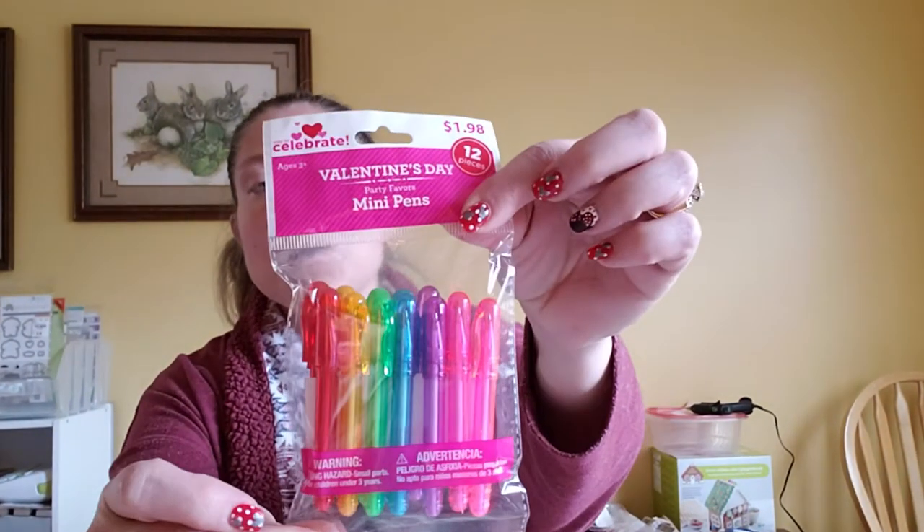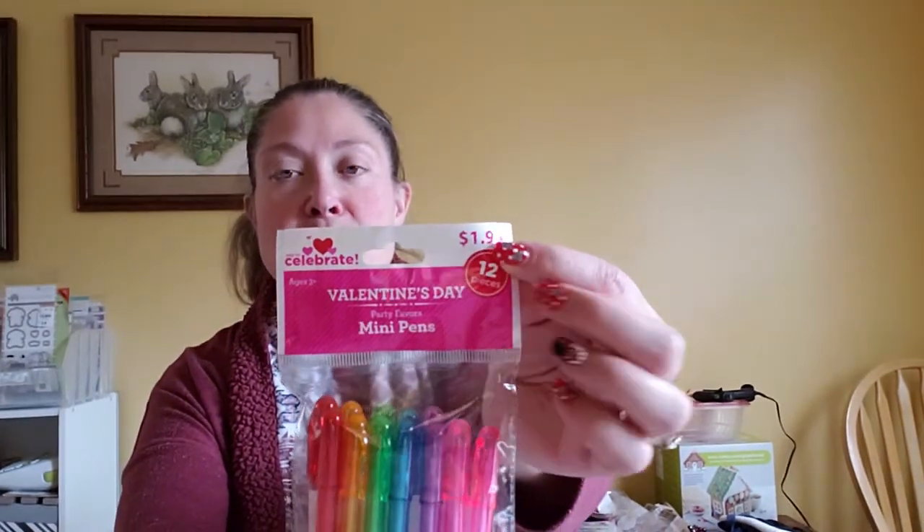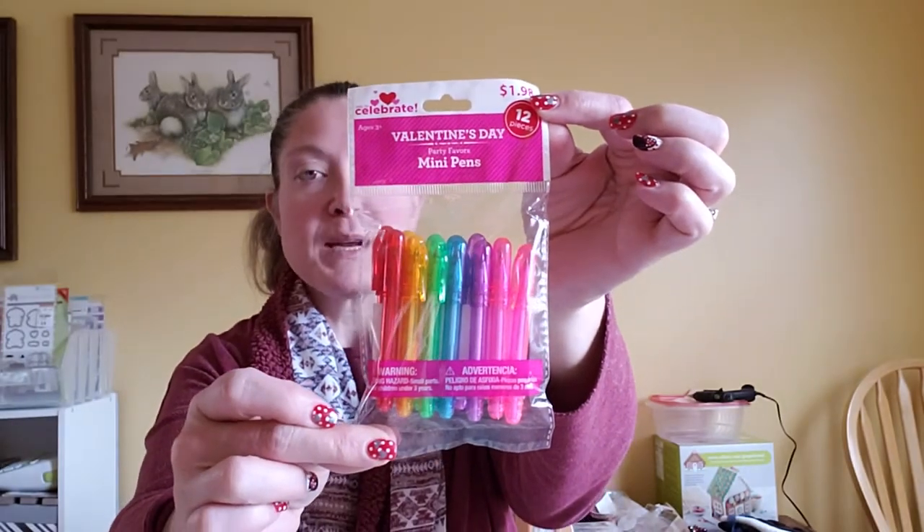Then Dollar Tree had some mini gel pens but they were all Valentine's Day themed. I found this pack of 12 at Walmart that aren't Valentine's Day themed — they're just multicolored: two pink, two purple, two blue, two green, two orange, and two red. They were just $1.98, so it's a dollar more than Dollar Tree, but they're not themed, so I went ahead and picked those up.